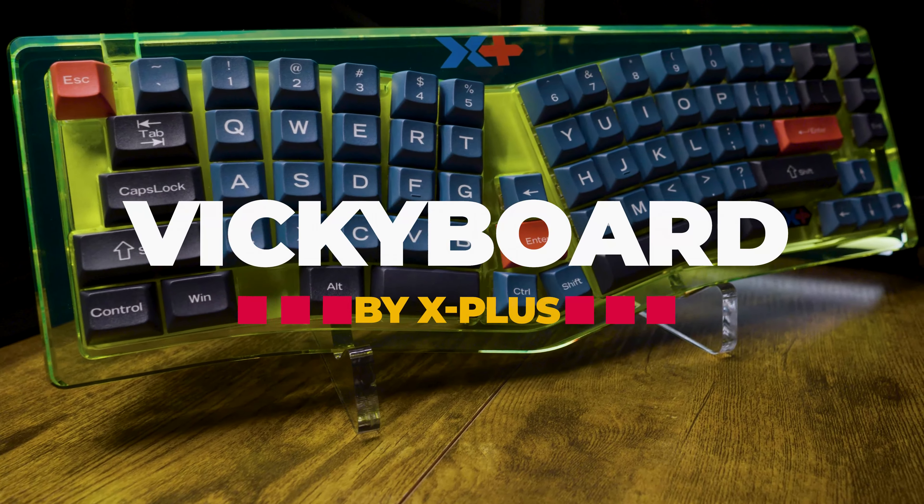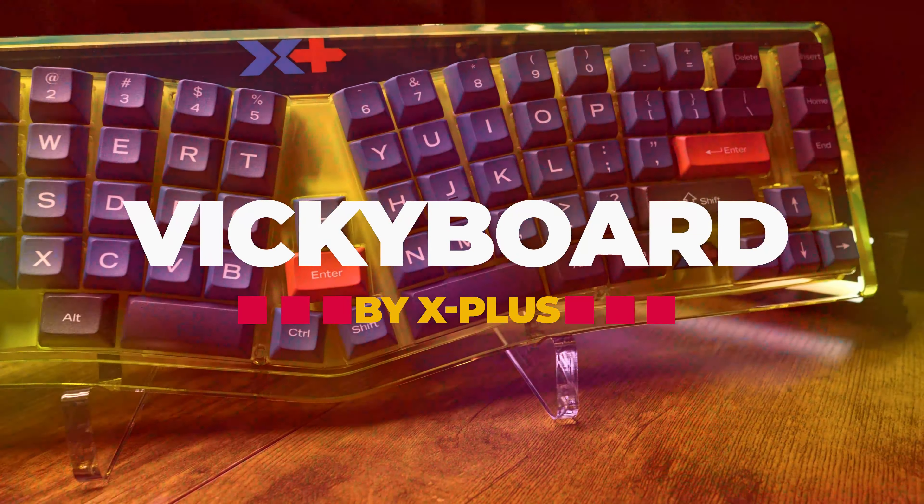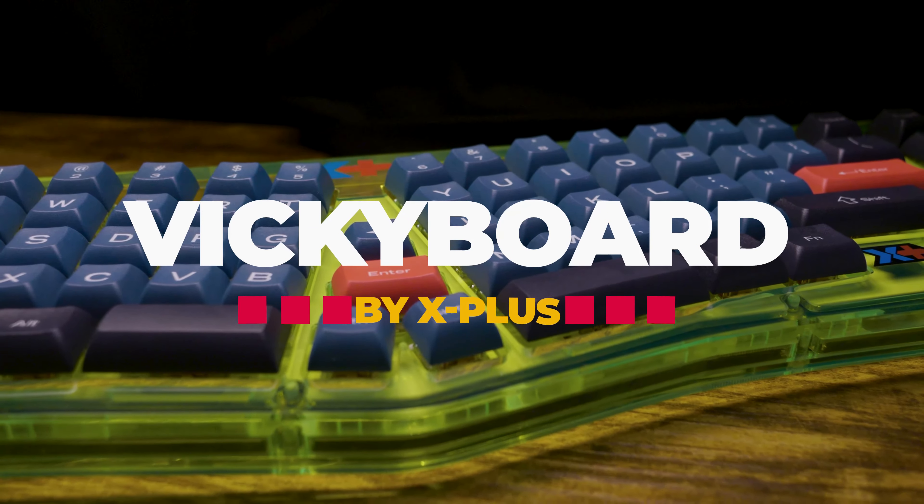Hey guys, welcome to the Vickeyboard, a cross-radio design ergonomic keyboard that's soon to be launched on Indiegogo.